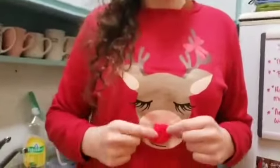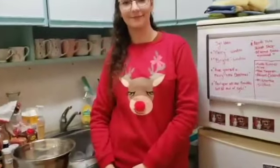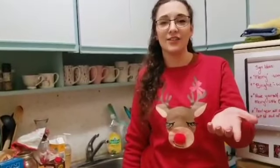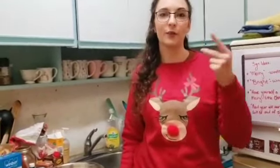Rudolph the red-nosed reindeer had a very shiny nose. I have a question — is that a girl or a boy reindeer? I think it's Rudolphine the girl reindeer. But there's antlers — don't only boys have antlers? She goes both ways. Gender is a construct. Rudolph can do whatever they want — this is Rudolph's drag look. There's an idea — patent it, copyright 2020, Kelsey and Sarah. Ever wonder why it's RuPaul's Drag Race? Does 'Ru' stand for Rudolph?